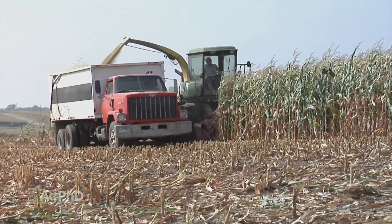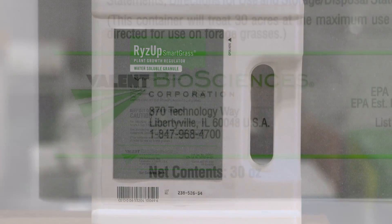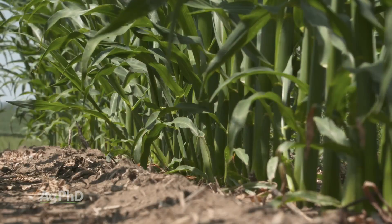There are a lot of gibberellic acid products out there on the market at various concentrations, so giving a specific rate is kind of hard to do. One of the more concentrated ones we've found is a product we've used for a number of years — it's called Rise Up Smartgrass, from Valent. We've used it at really pretty low levels and we've seen good gains.